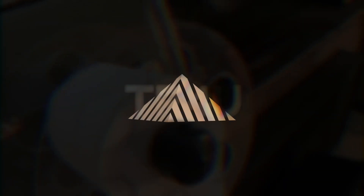TP4U, available exclusively at Pyramix Studios. We'll see you next time.